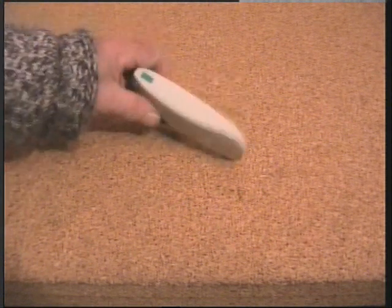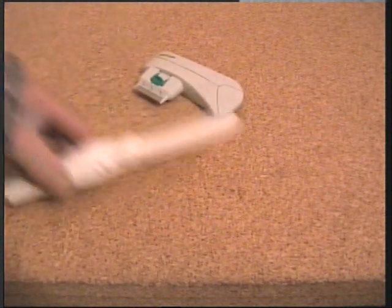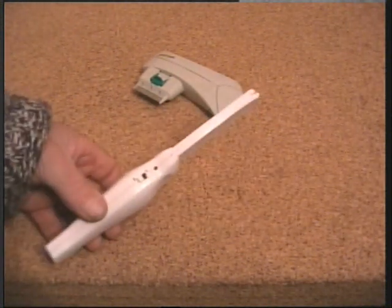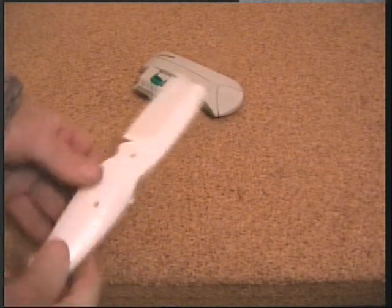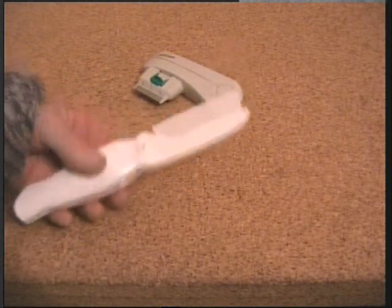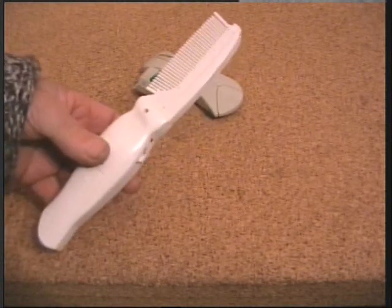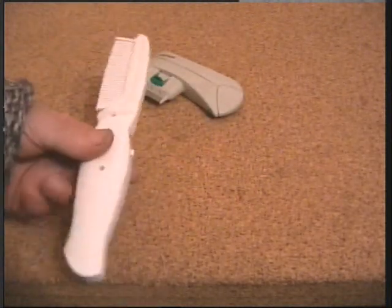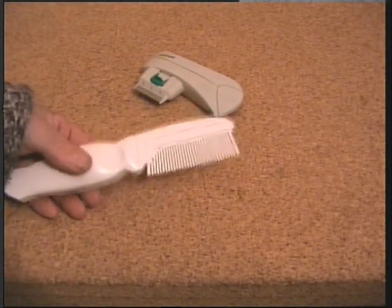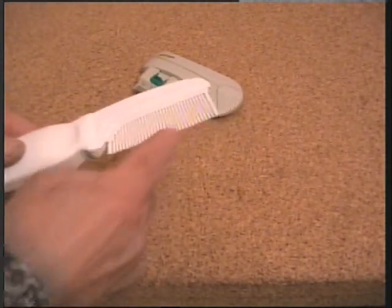I wasn't too happy, so I looked for an alternative and I found this on eBay. At least it looks like a proper comb, and it looked like a more substantial job. It only cost a few quid, but it doesn't do what I want. To be fair to the item though, I think it has good potential for dogs or longer-haired animals. It's got a far better comb, but the teeth are all plastic.